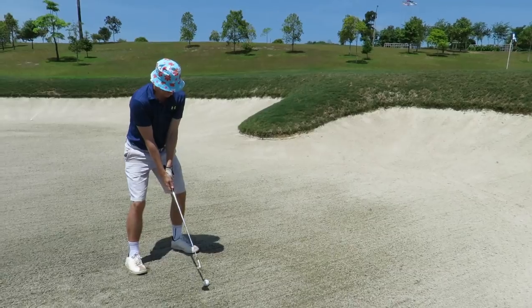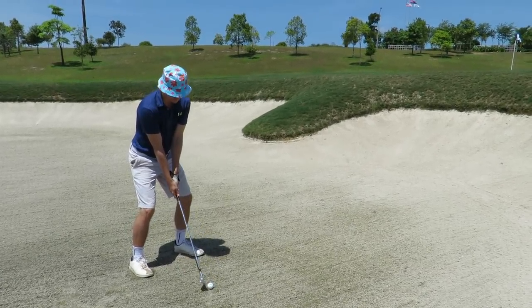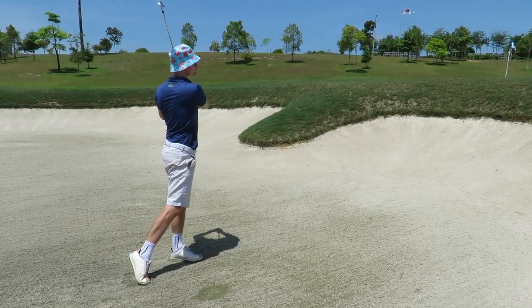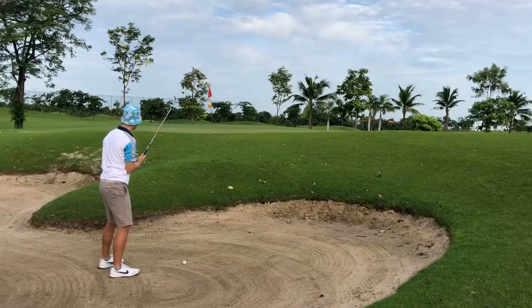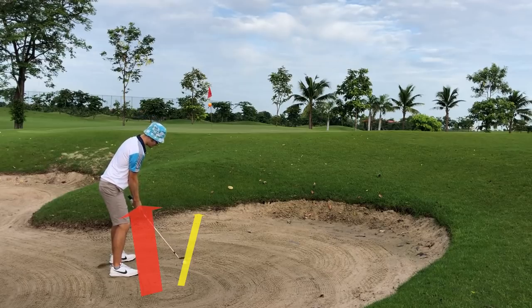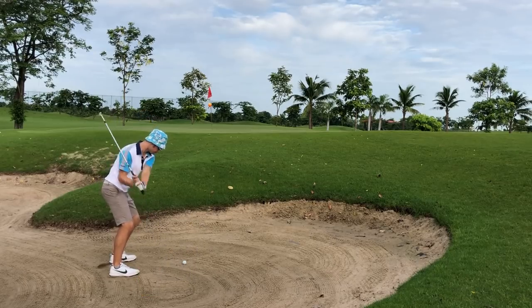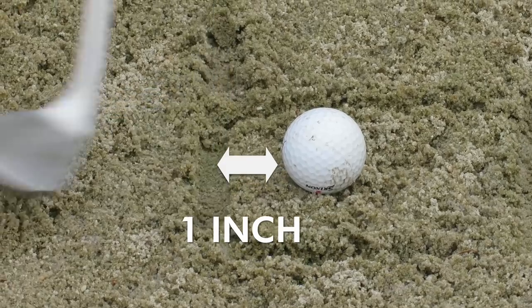Dig your feet into the sand so you don't slip and to feel the amount of sand in the bunker. We want the club to bounce off the sand and let the sand take the ball out. We want an open club face and an open stance aimed a few yards left of the pin. You can feel the right hand taking control. Swing the club back and hinge your wrists with your right hand. Sweep toward the ball and hit the sand one inch behind the ball, slapping the sole of the club against the sand.